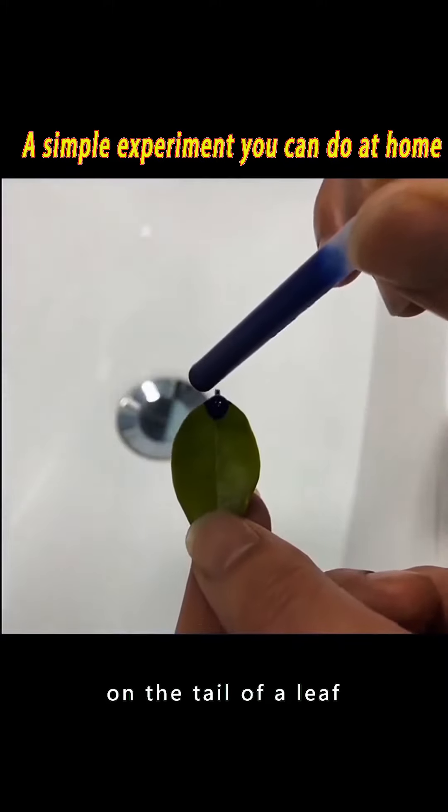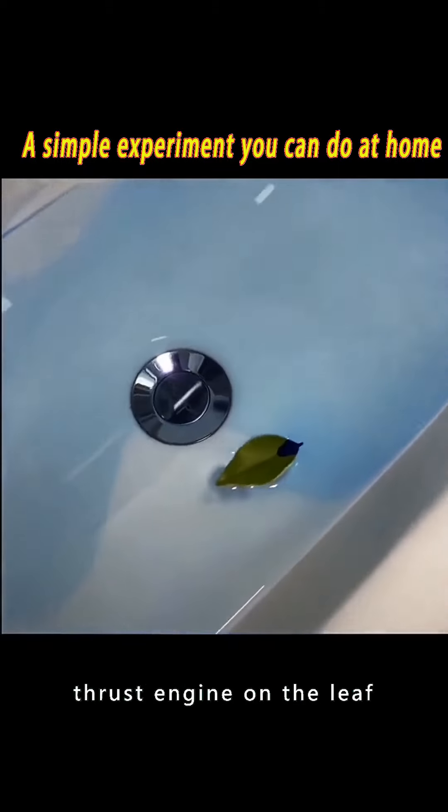Put a drop of ink on the tail of a leaf in the water. It's like having a thrust engine on the leaf.